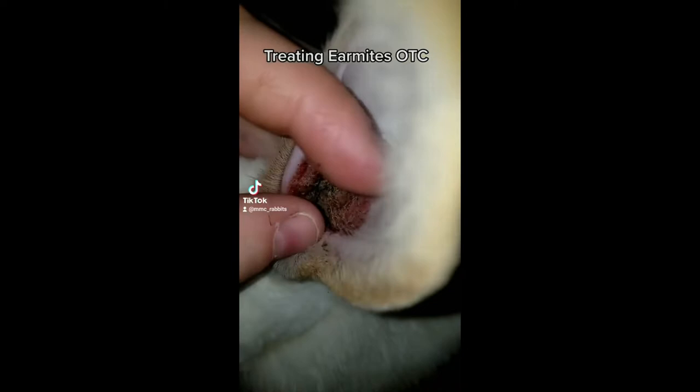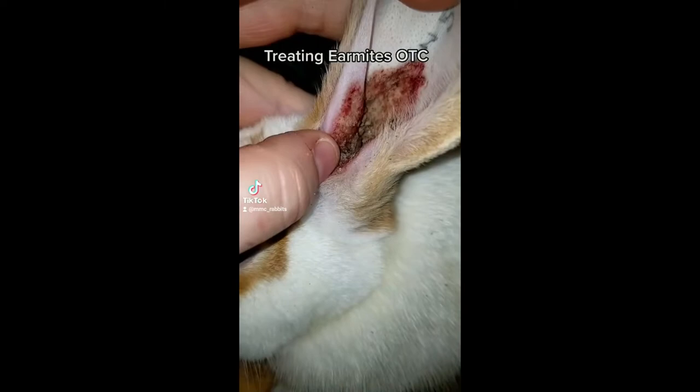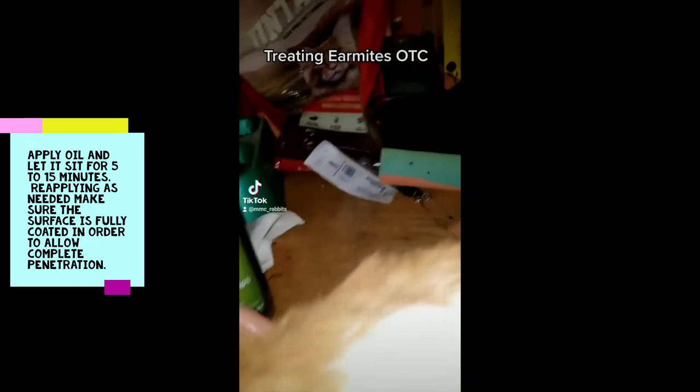Step one: I'm going to put some olive oil in here and very carefully get these crusties out. Step two, he's going to get a couple drops of ivermectin. I've coated this good with regular olive oil — it's okay, I know that's bright — and then we're going to just very gently massage the base of the ear.